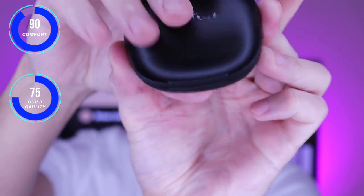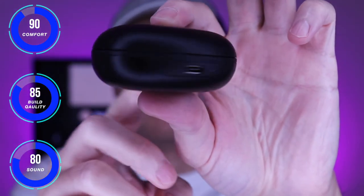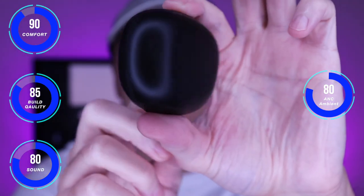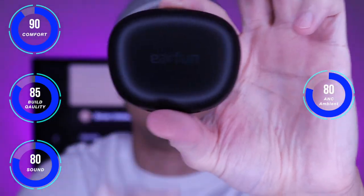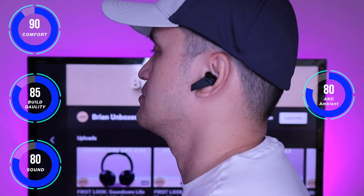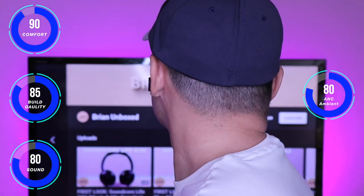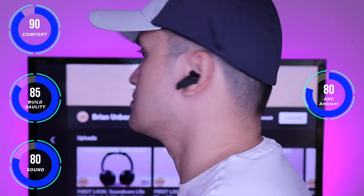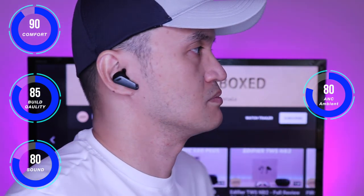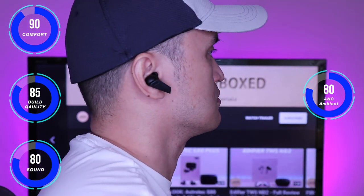Here are my thoughts on the EarFun Air Pro. Comfort is excellent, just like the TWS NB2 — it didn't add pressure in my ear canals due to the large base towards the ear tips; they felt secure and had a snug fit. Touch controls help in reducing the pressure as well. Build quality is decent — the case feels solid and durable along with the earbuds. I like the sleek design and it doesn't protrude out once seated in your ears. Touch controls were responsive and not overly sensitive.